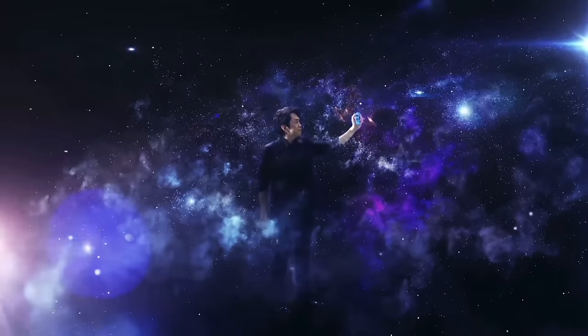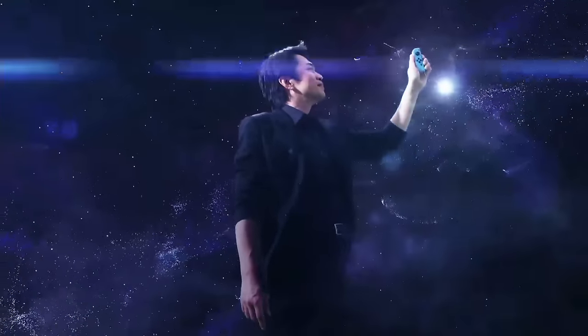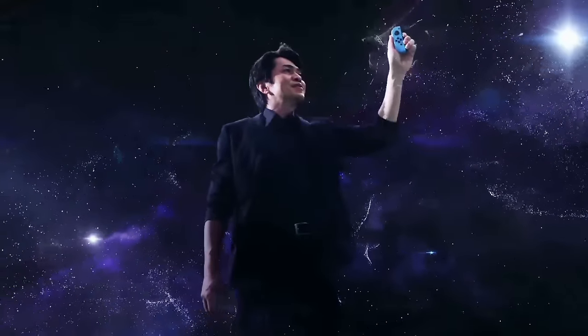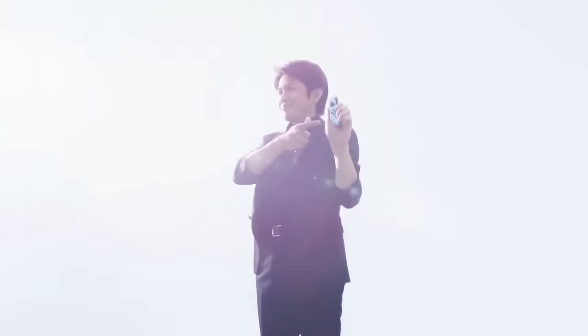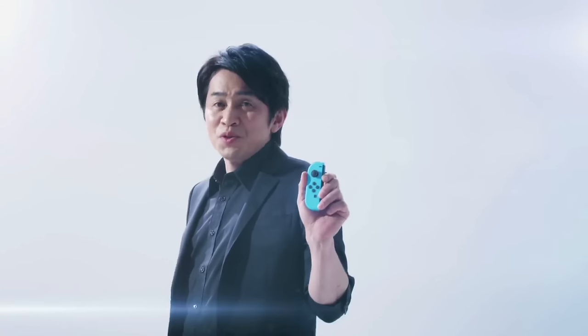With these new sensing and vibration technologies, the Joy-Con itself boasts an expressiveness that invites the player to pick up the controller. The Joy-Con offers more than just traditional video game controls — it invites everyone to a new world of entertainment.